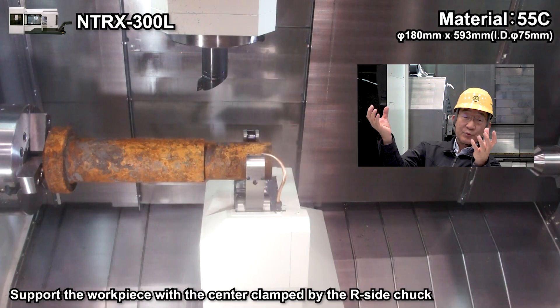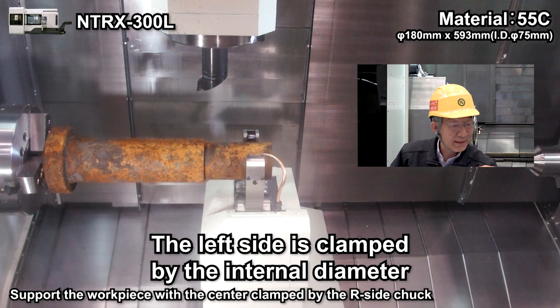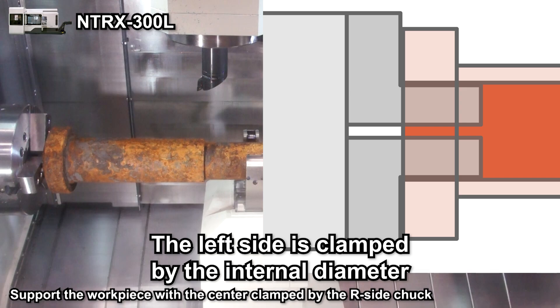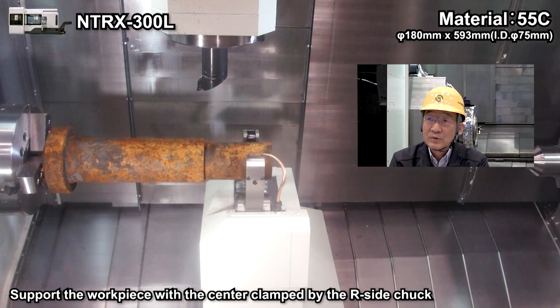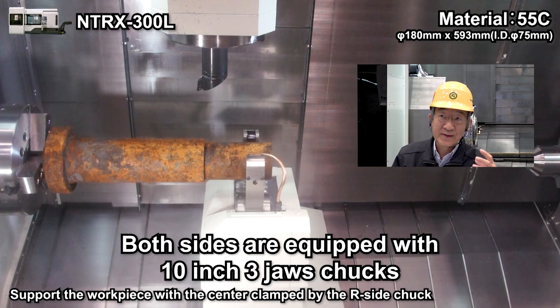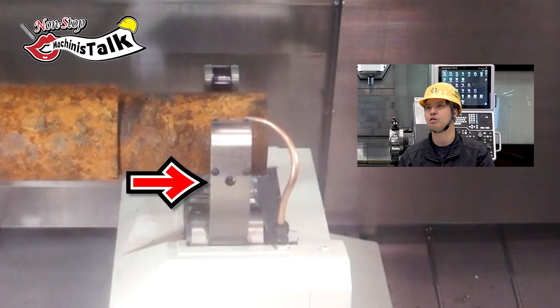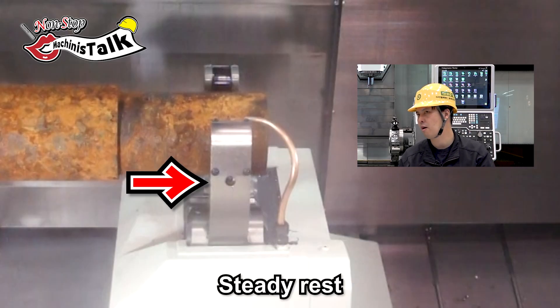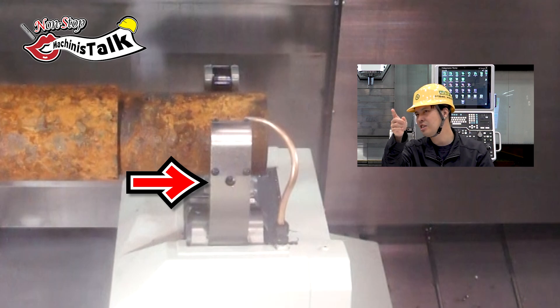The workpiece is quite long, and the left hand side is gripping internal diameter. The material has a hole at the center, for the center support. And also, this one — steady rest — on the lower. Can you see this one? Maybe this is a very important function for this process.